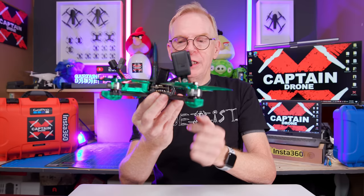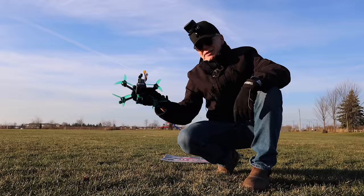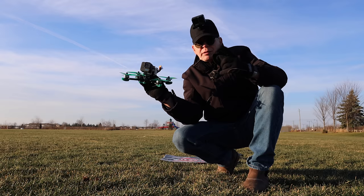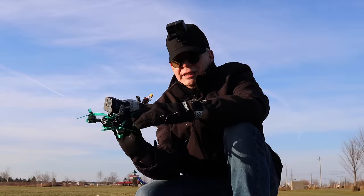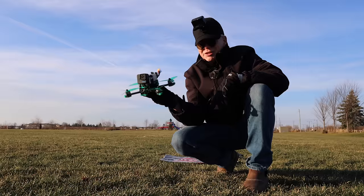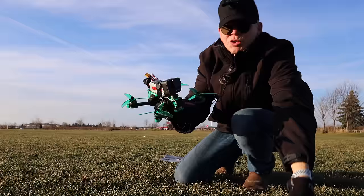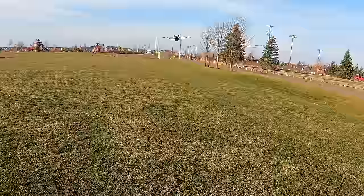With all good FPV drones I like to do a hover test - just to test how good the internal flight controller is. If it's really good I should be able to hover it and keep it sitting on a dime with very minimal input. I'm going to put the drone in angle mode, take off, and it has to hold still in the air. For this hover test I'm leaving the GoPro 11 Mini on it - it's over 100 grams - so I want to see if it can balance all that weight with the big battery on the back as well.